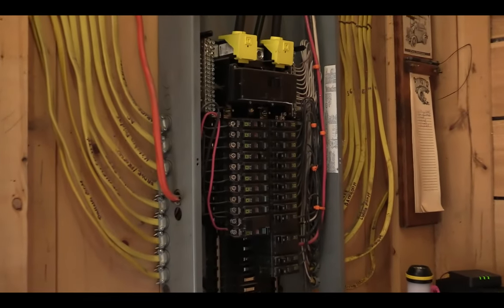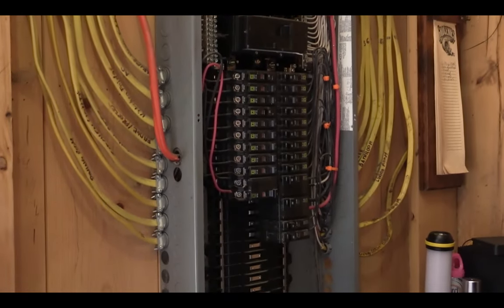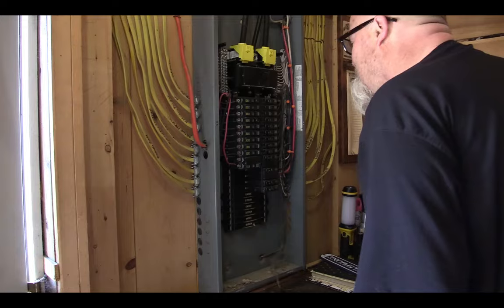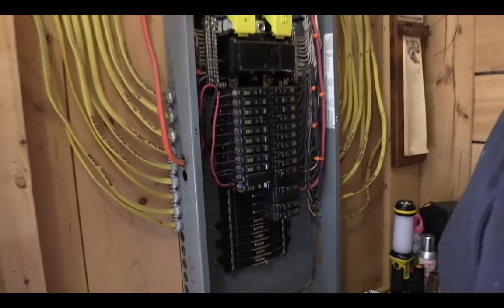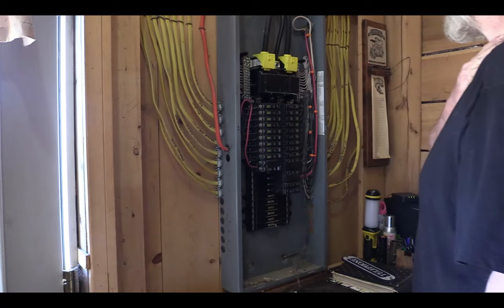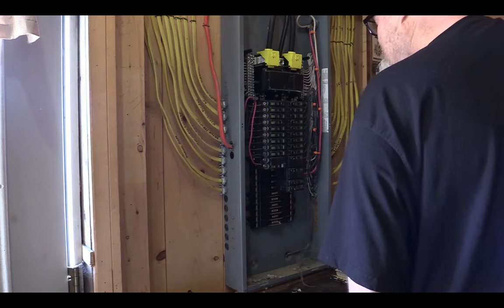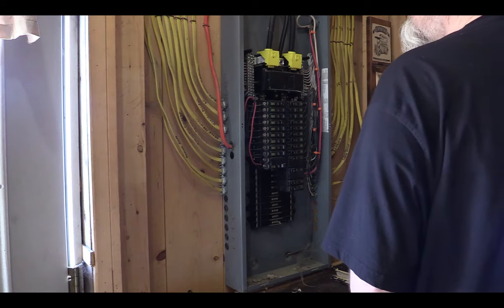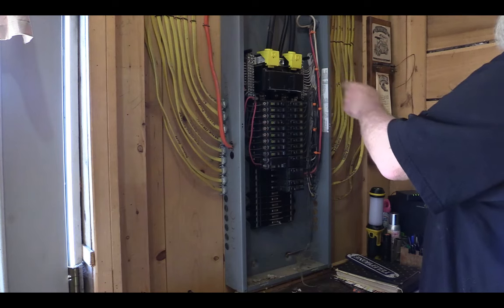Here is our fuse panel — we just took the cover off. Going forward, as far as install goes, I'm not going to try to explain it. It's something a professional needs to do, or someone trained. If you end up getting the setup and the transfer switch and you don't know about electric, you want to get an electrician, because you don't want to mess up. This is 200 amps — you've got to really know what you're looking at. We're going to kill the power because this is all hot right now.